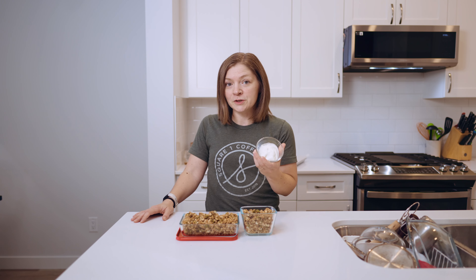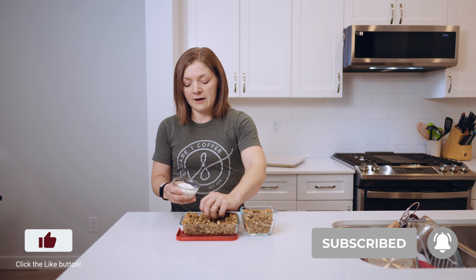Some of the ways we like to eat this: you can eat it like cereal in a bowl with cow's milk or nut milk, whatever you prefer. I also like having it with plain Greek yogurt — just grab a handful and sprinkle it on top, it's an awesome afternoon snack. I've also enjoyed it with a banana: slice it up on a plate and sprinkle some granola on top for a delicious peanut butter banana treat.